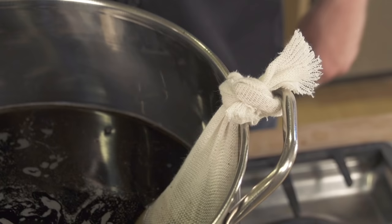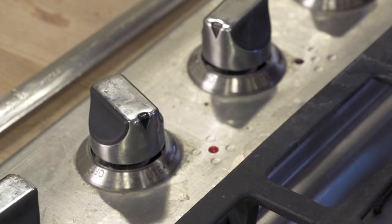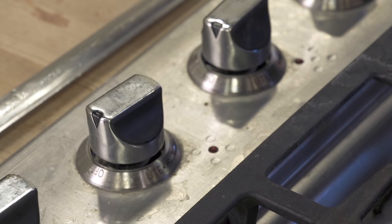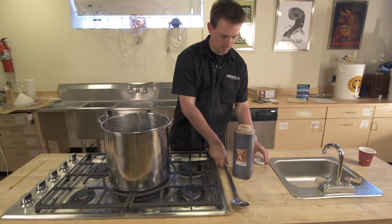When you've reached 170 degrees or 20 minutes with your grains, lift them out and let them drain. Don't squeeze the bag. Bring the kettle to a boil, turn the heat off, and then add the malt extract. Your recipe kit may include liquid malt extract syrup, dry malt extract, or both.